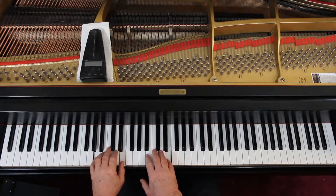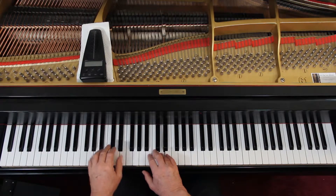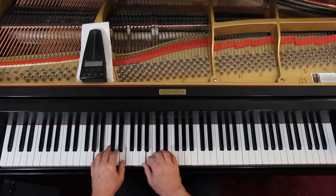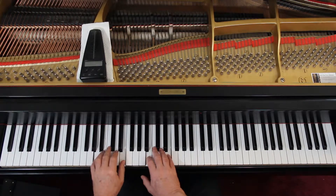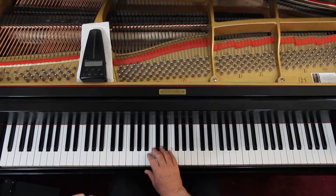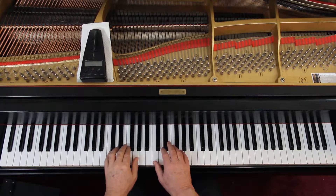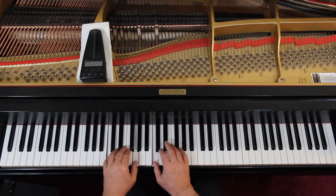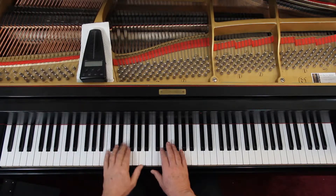Left hand, both hands together here. Third line you're up here. And then the fourth line.